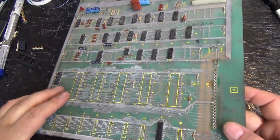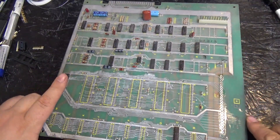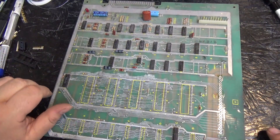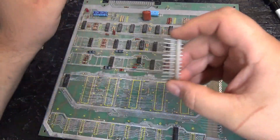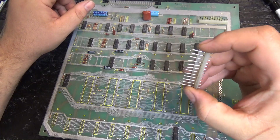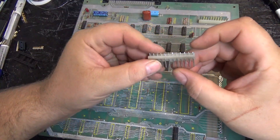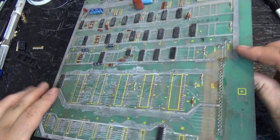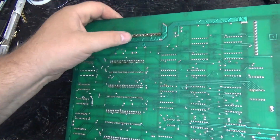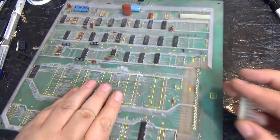I also removed these pins in this header right here. The reason why I removed the header pins is because these often have a bad connection, and these original pins often rust or corrode. They don't solder very well. Often people on Tempest boards and Battlezone boards will reflow the bottom over and over and it doesn't really stick. So I just replaced them.